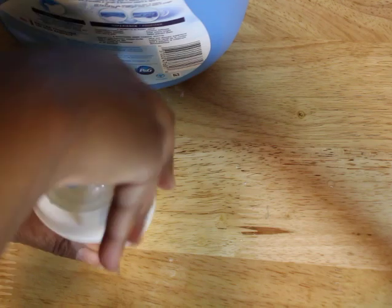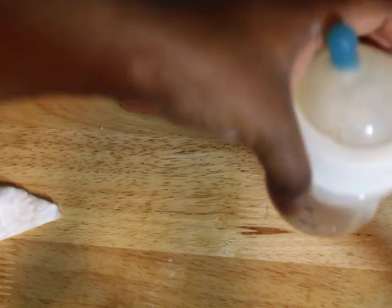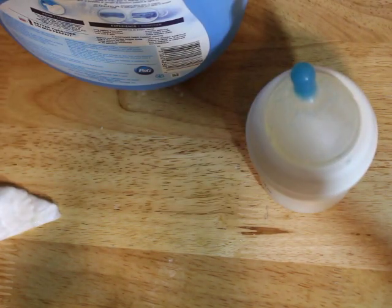Who knew making a bottle would be so hard? Of course, the bubbles will settle down and it will become — there we go. There's his little baba. I don't know if you guys can see that. All right, we're all set.